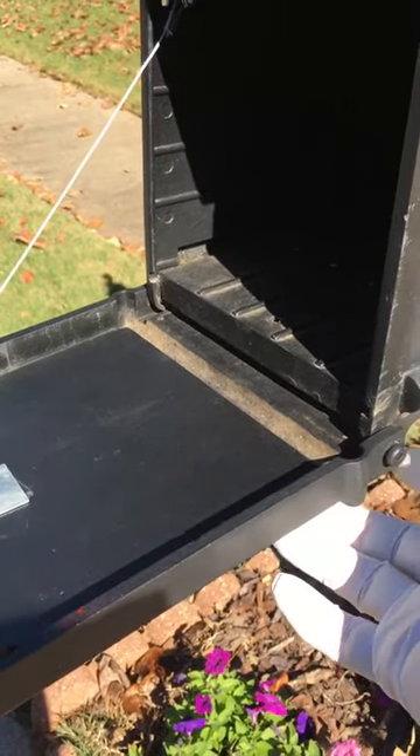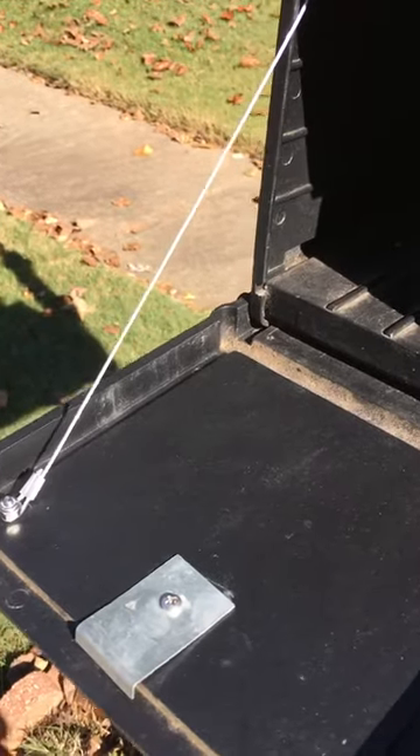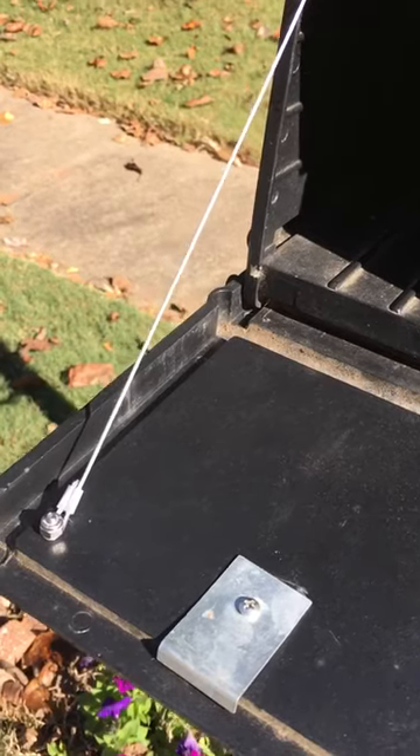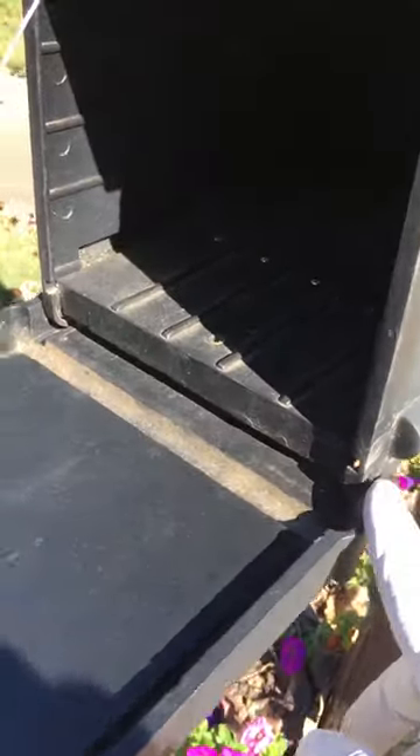These hinges right here are breaking or snapping as a result of the full travel of the door. With the cable attached to the door, it will control the travel and therefore help take the stress off these hinges and maybe prevent them from breaking.